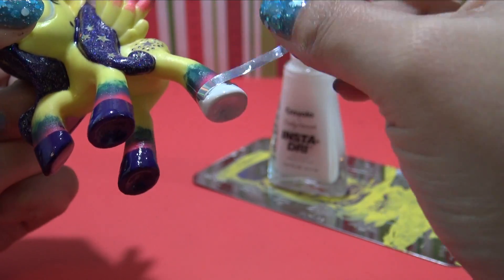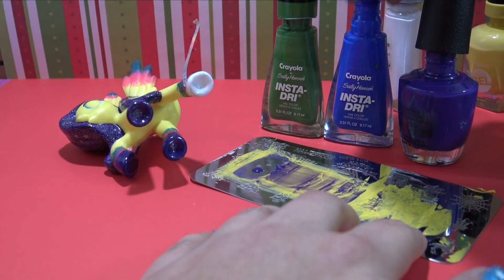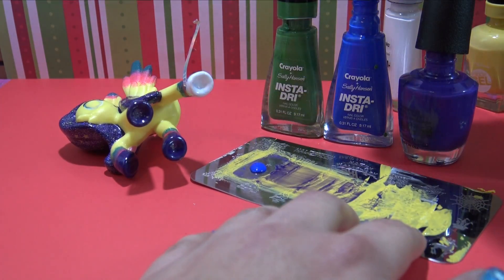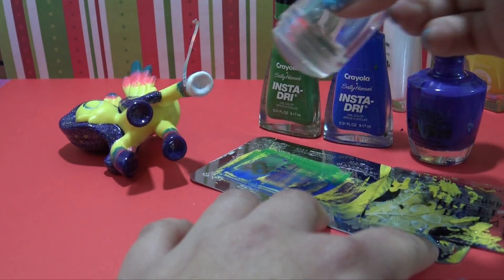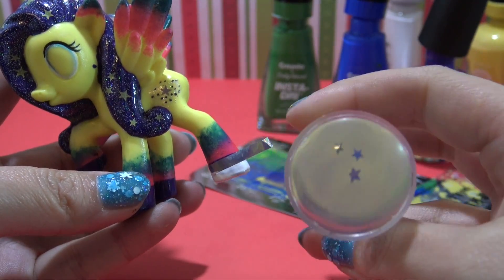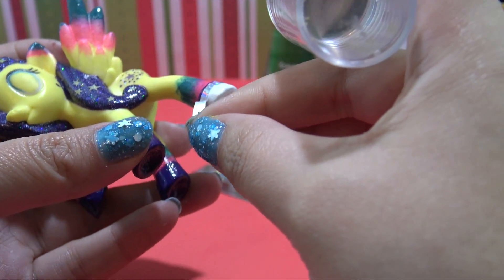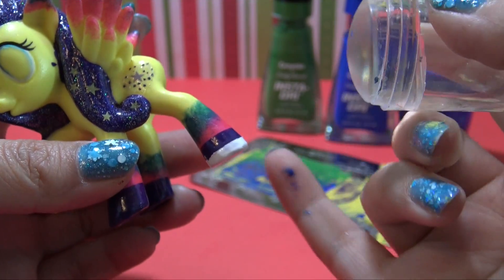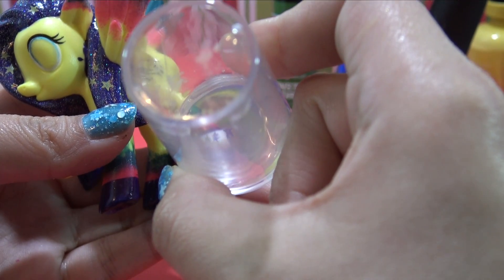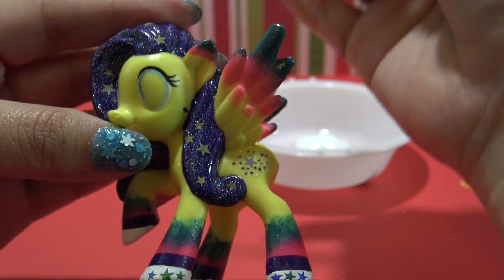Then we can do the same process but with white nail polish for her shoes. Once the white is completely dry, we're going to use that same star nail stamping plate but put three different colors — blue, green, and that same purple — to give Stargazer some really cute detailing on her shoes. It's going to look so awesome against the white. There you can see all three of the stars. Since my nail stamping tool is clear, I can see exactly where my stars are going down, and I'm going to put all three right next to each other. Then repeat that on all four legs.